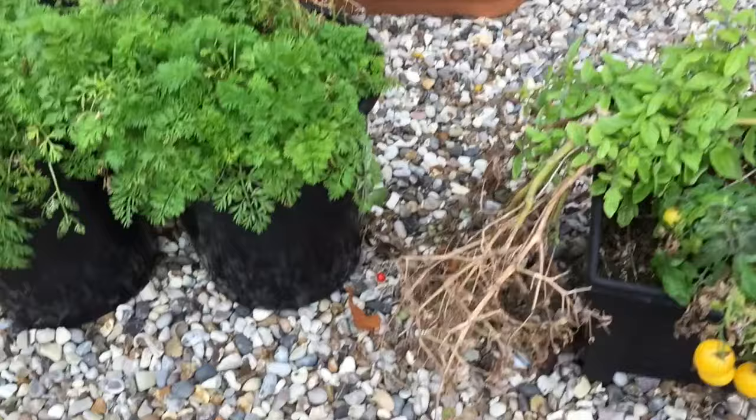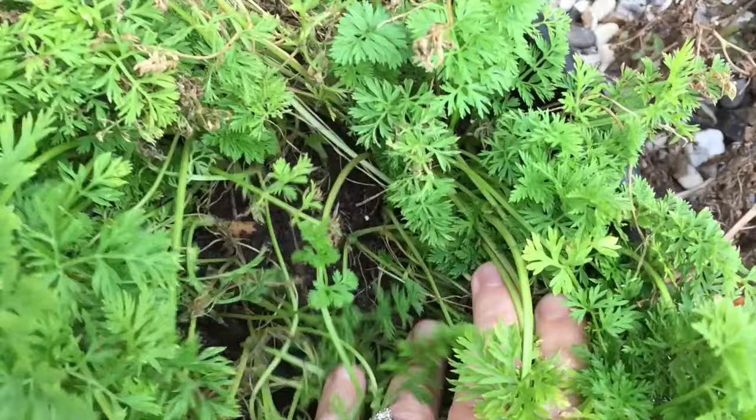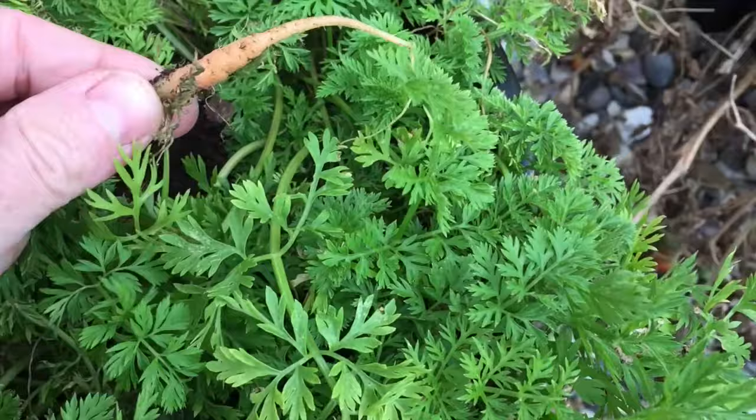And my carrots - I don't think I'm going to keep these going to be honest because they're all small again. So I don't really think there's any point in keeping those pots going.